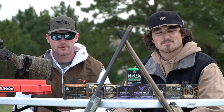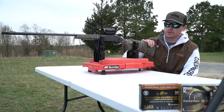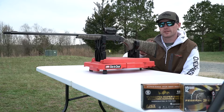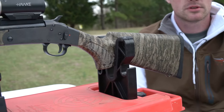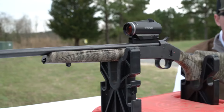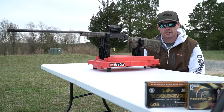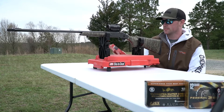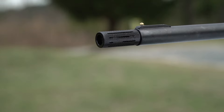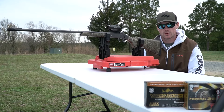We're gonna be trying a variety of different shells and chokes, so stay tuned. A little bit about the 410 I'm shooting: this is a Stevens 301 410 with a Hawk red dot on it. From what I heard, this is the best 410 for the money — single shot. Last year we ran the 20, so I want a little bit more of a challenge. This year I'll be running the Indian Creek 385 constriction choke, trying to find a good combo.